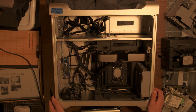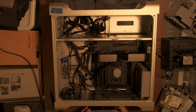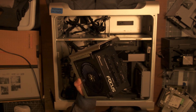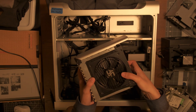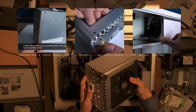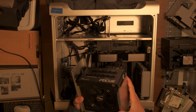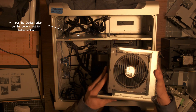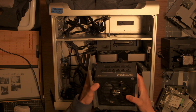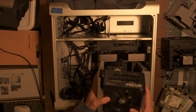One of the cooler, janky-but-awesome portions of this build is the PSU. You take a normal standard PC PSU and stick it into the Apple PSU housing. There's a video in the description showing how to do this. There is some concern about whether it'll get enough airflow inside the case, but so far it hasn't been an issue for me.